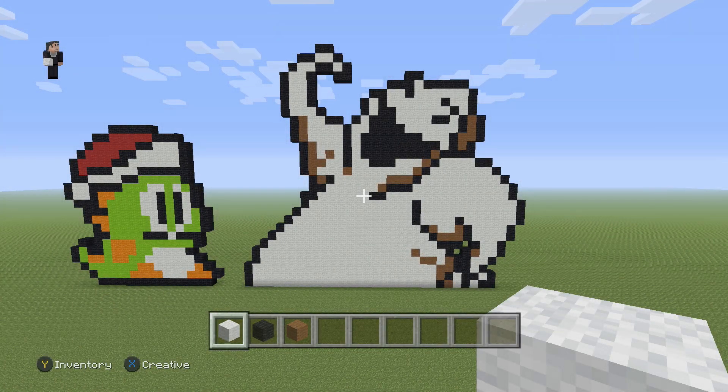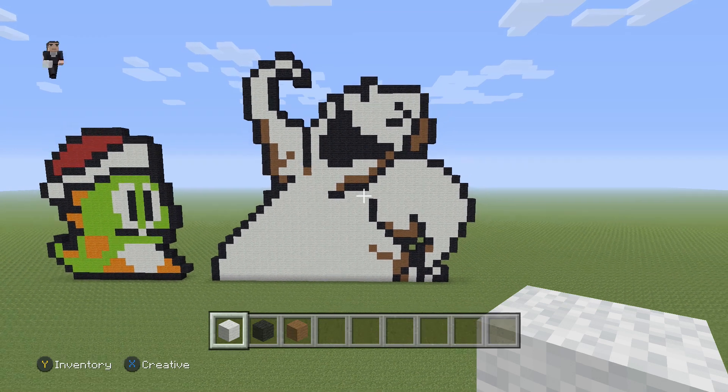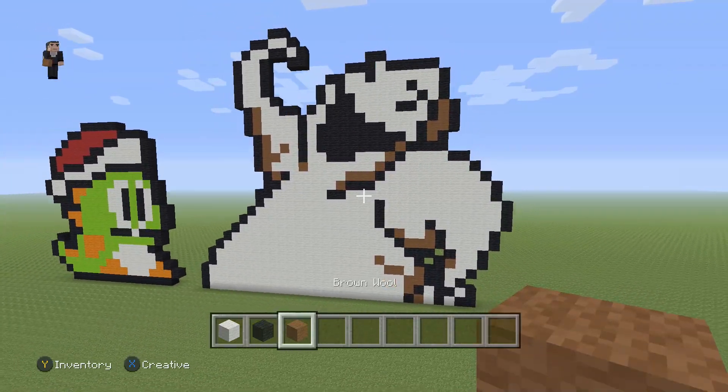Hey, what's up, it's William from Rocket Zero and welcome to another pixel art tutorial. In this video we're gonna be building Oogie Boogie from The Nightmare Before Christmas. For this guy we're gonna be using some white, black, and brown wool.